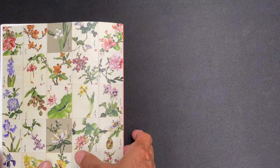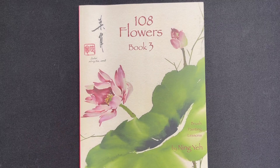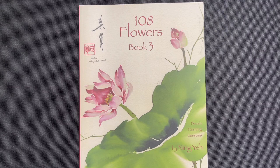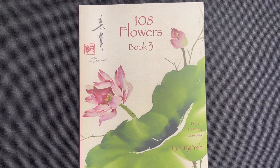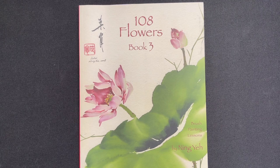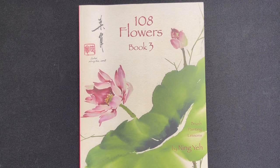So this is '108 Flowers Book Three' — book three in a four-book series. All four books are available on our website; you can purchase them as a set or individually. Thank you for checking out this book review. Make sure you like and subscribe for more content. We have a lot of videos on our website — both instructional and materials-focused.